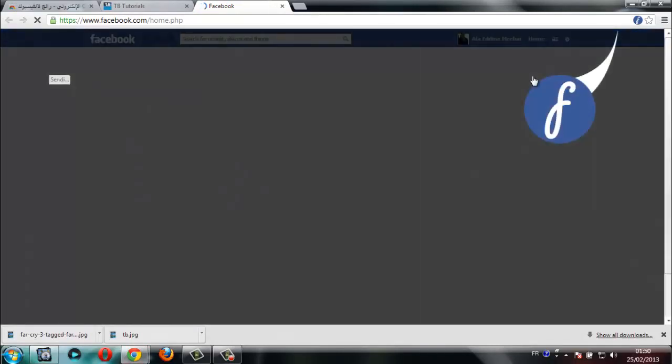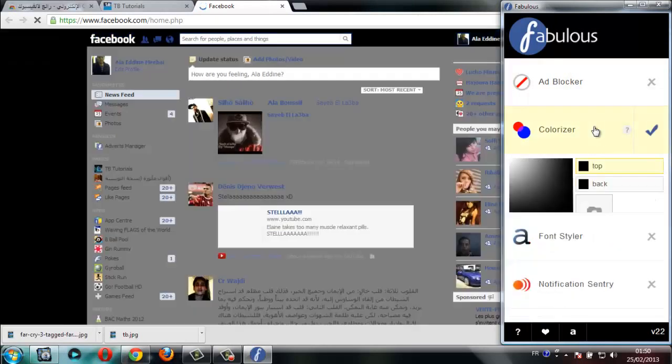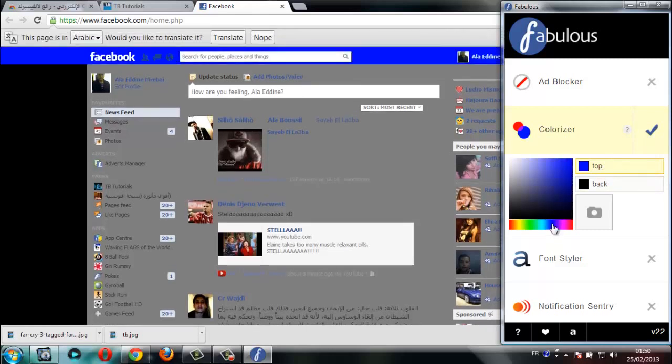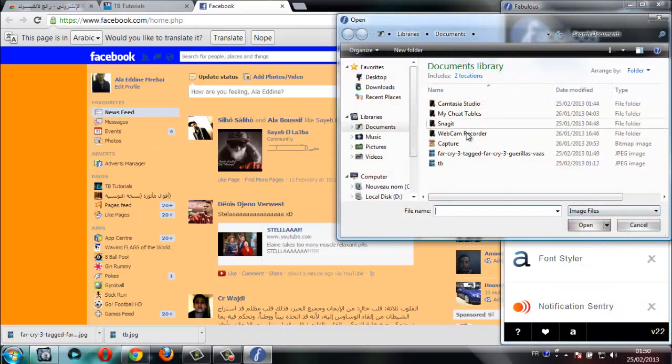Now you can see the new icon. Click on it and go to Colorizer. From here you can choose any color for your Facebook — for example blue or yellow — and you can also choose an image, any image you want. For example, I'll choose this one.